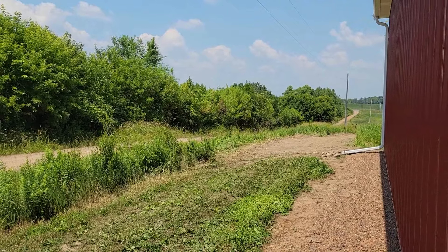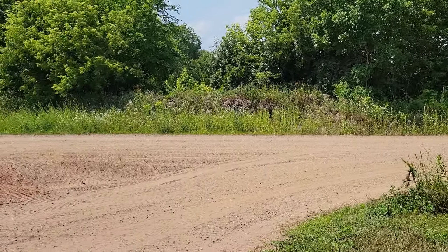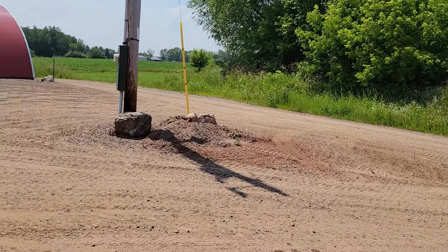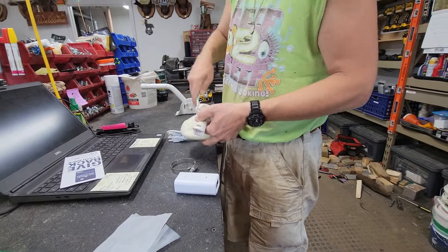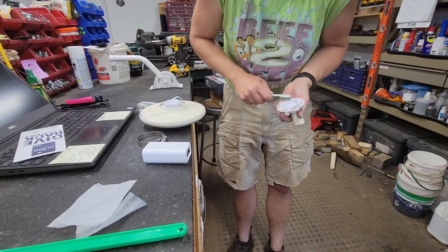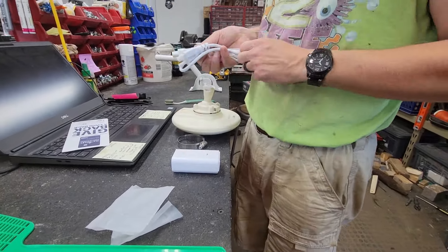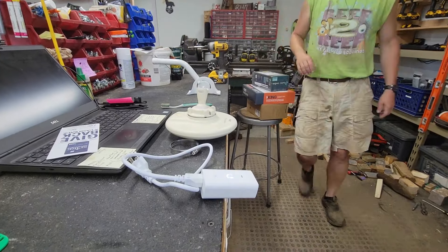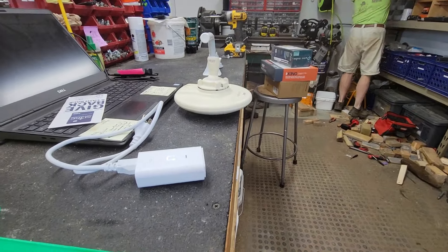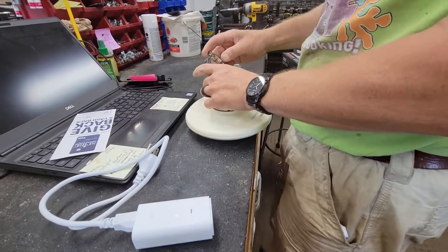I've got one more camera to install and then I'll be ready to kick the nano system into gear. I won't show that last camera install since you've seen that kind of stuff on our channel. Here I'm unboxing the nano beam — it runs over POE, power over ethernet. Basically, the internet comes into a little white box, you plug a power cord into it, and that white box puts the two things together and runs an internet cable to the beam.